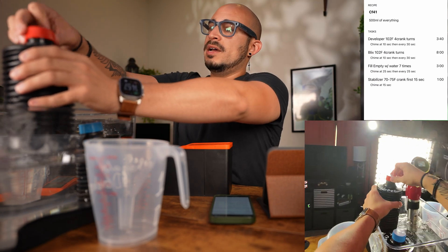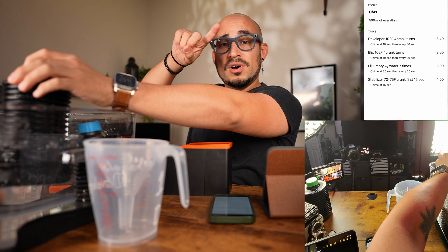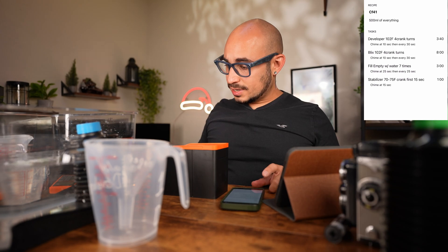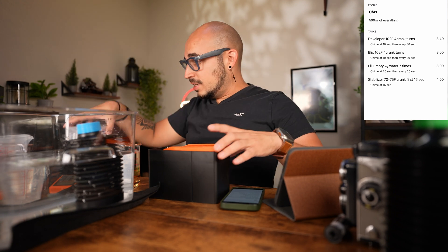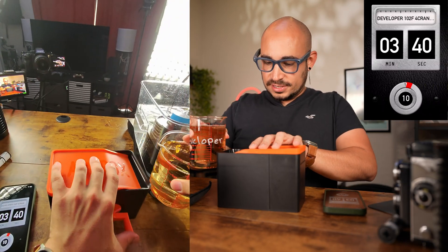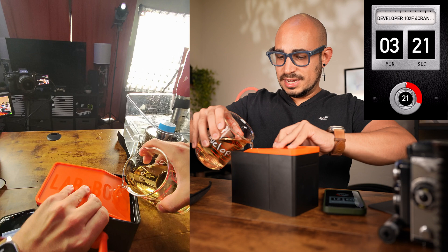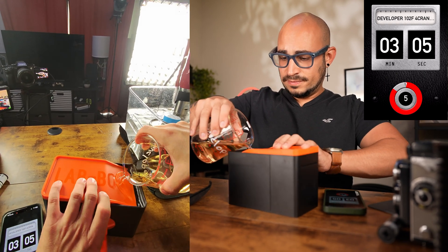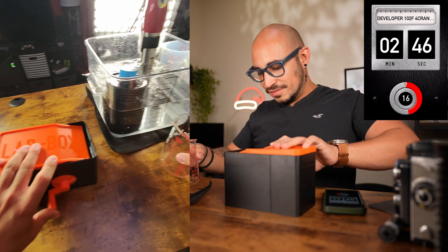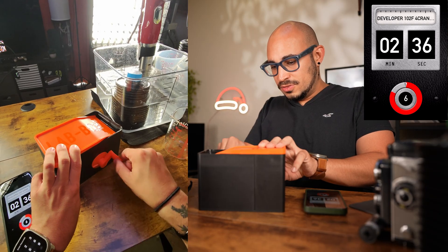We got 500 milliliters measured out. Now it's floating a bit — that's why you should weigh it down when developing only one film. This is chaos trying to do this. I'm going to start the timer as soon as I start pouring. We want to agitate for the first 10 seconds. All the developer is in — it's not leaking. We're going to agitate for four cranks: one, two, three, four.